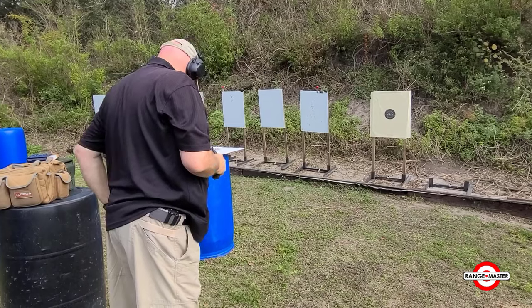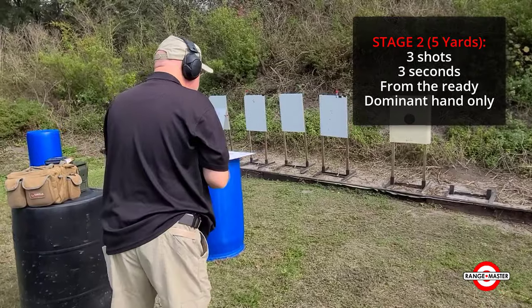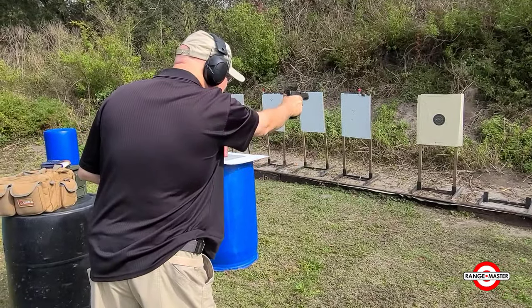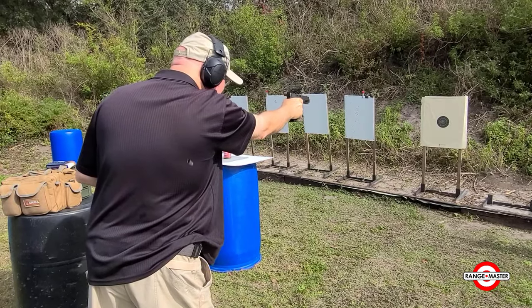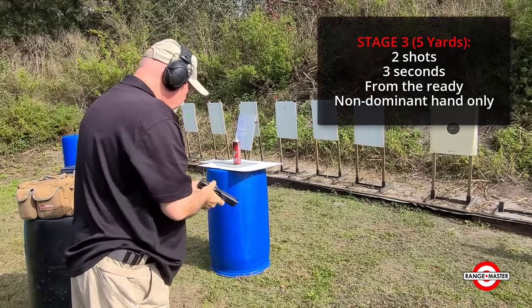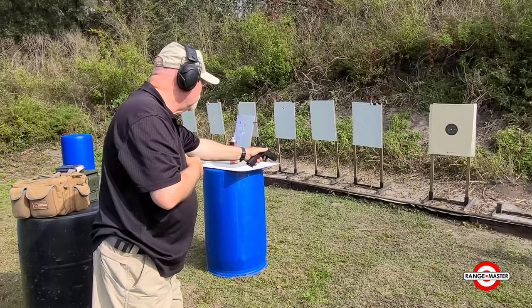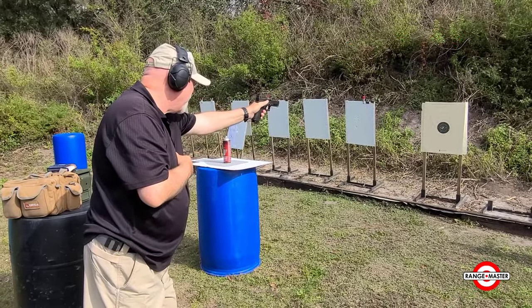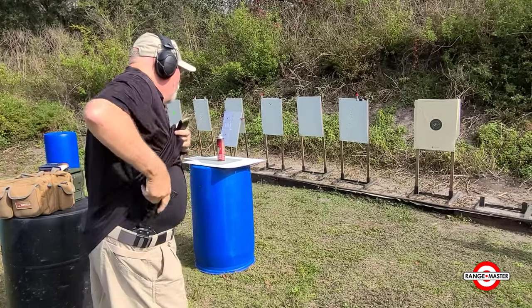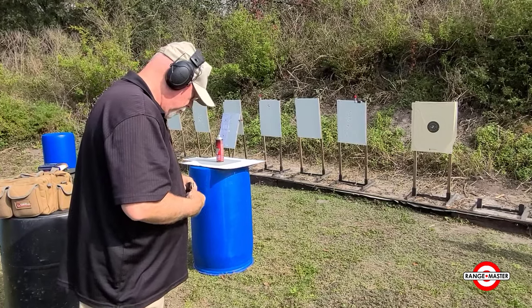The next will be 3 rounds with the dominant hand only in 3 seconds.